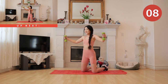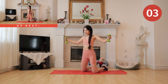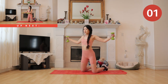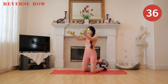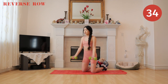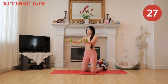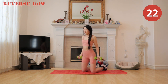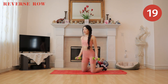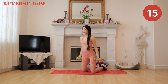All right you beautiful people, next up we have reverse row. For this exercise, pretend you are pulling a cable from behind and lifting it forward. This exercise really tones our armpits, and speaking of armpits, it's completely normal to have armpit fat — I definitely have them. We should not be working out to make them go away or to look a certain way; we are working out to feel strong and to feel good.